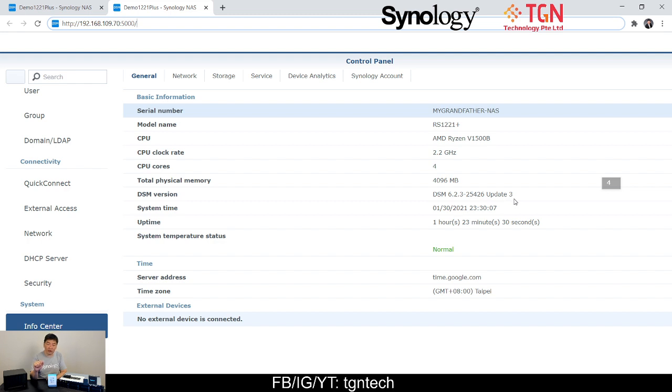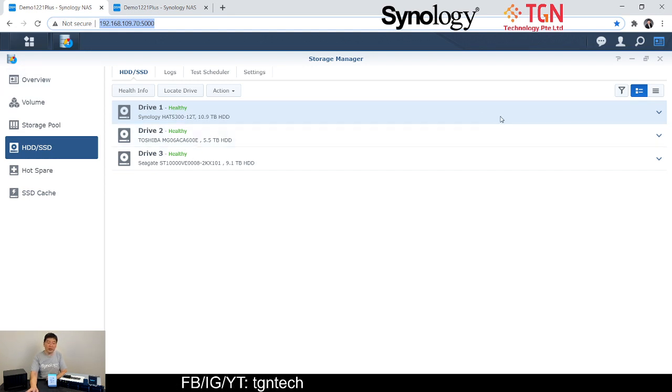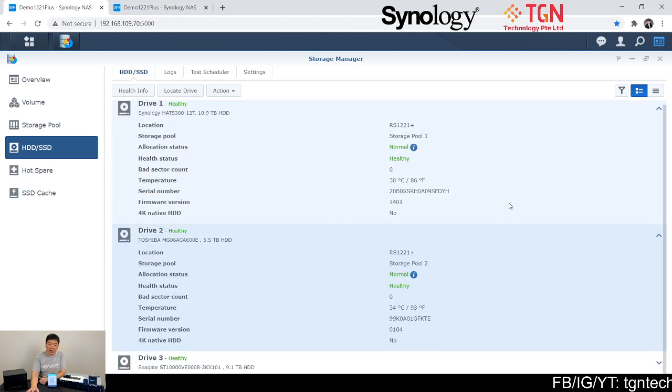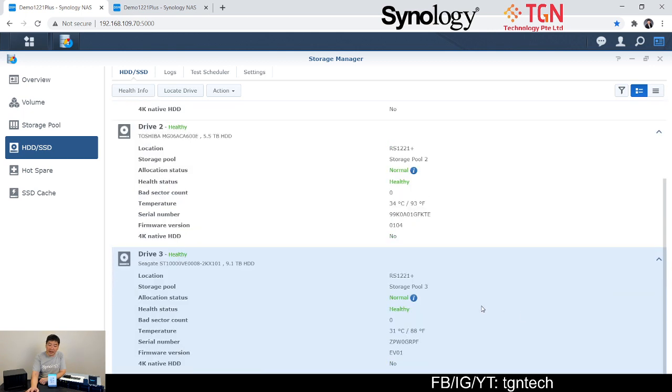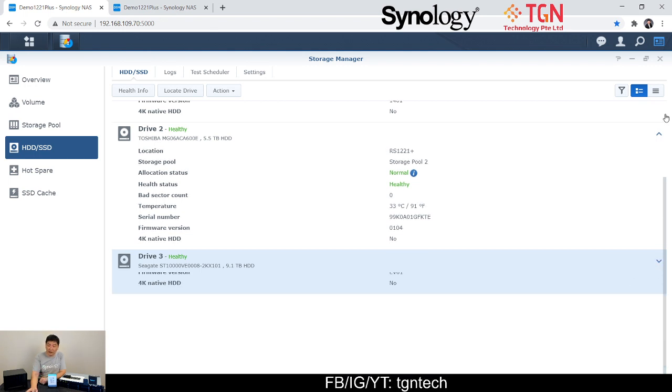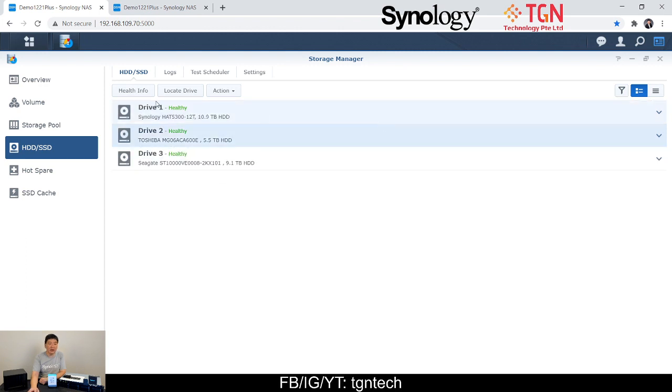Let's take a look at my volumes. I have three drives: the first is the Synology 12TB, which is healthy and normal on storage pool 1. The second drive in bay 2 is the Toshiba 6TB on storage pool 2. Last but not least, I have the Seagate 10TB SkyHawk surveillance drive, and it's working just fine at a very good temperature.